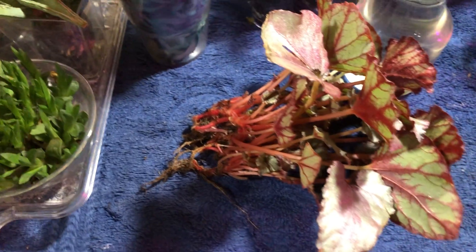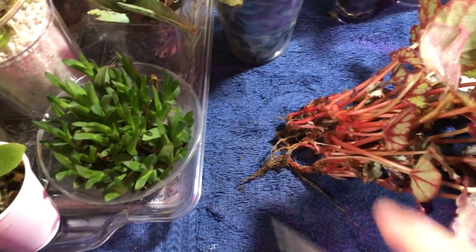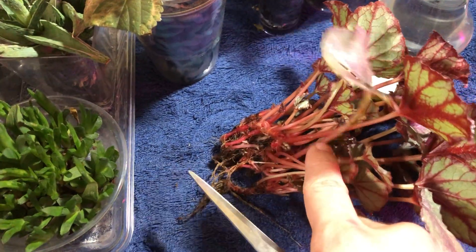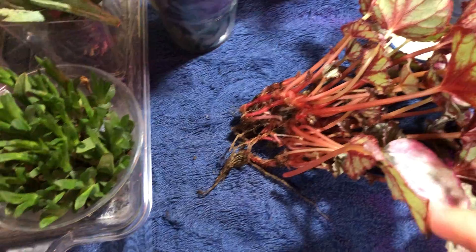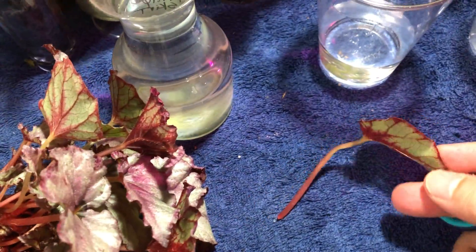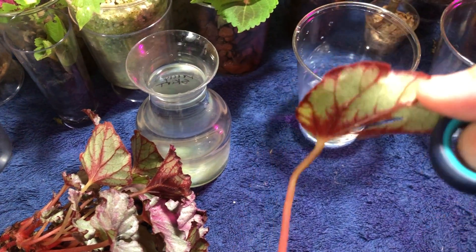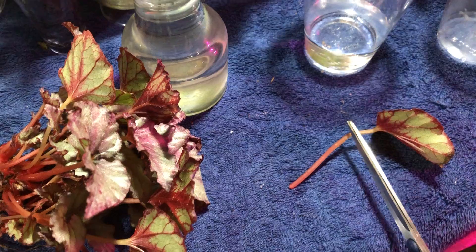I got this all cleaned up and all of the soil is off. Now I'm going to take off some of these damaged leaves for propagation. I'm going to get as low as I can to get most of this stem. There's one leaf — this is one I'm going to propagate. It looks like there's an issue with the petiole a little higher up, but I don't think it's going to cause a problem. If it does, I can always just recut it and submerge this much into the water.